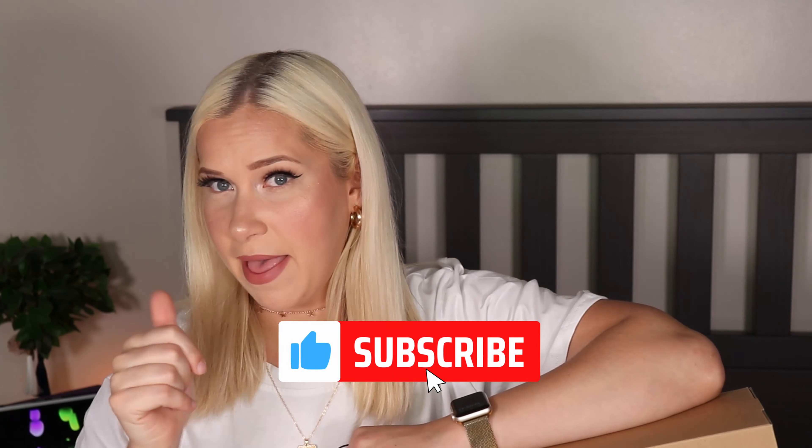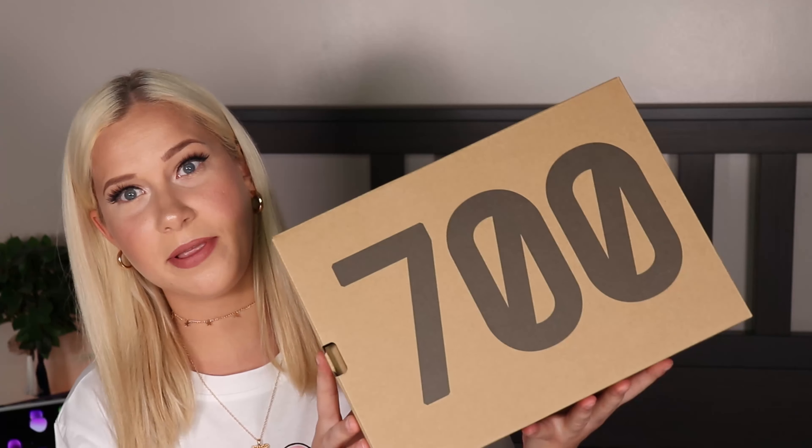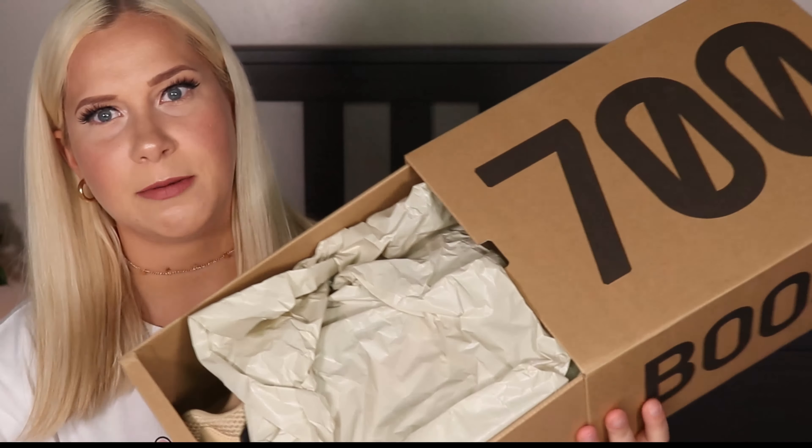Before we start talking about the shoes, don't forget to subscribe and like this video. So let's go and open the shoes. These shoes come in the pretty standard Yeezy 700 box — it says 700 and Boost on the side — and it's packed with simple plain paper. Let's look at the shoes first.